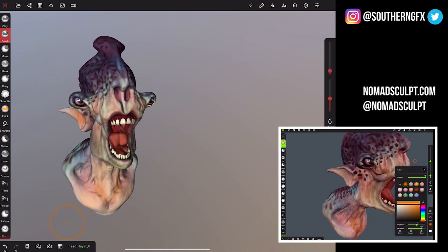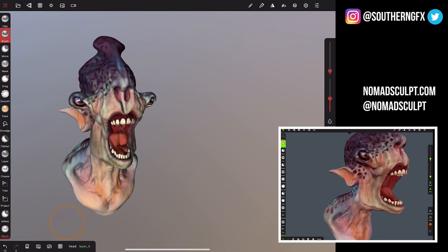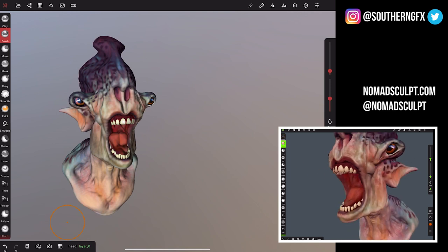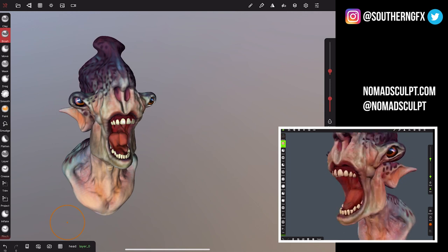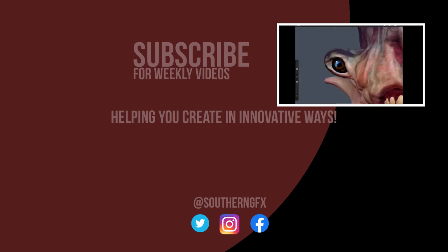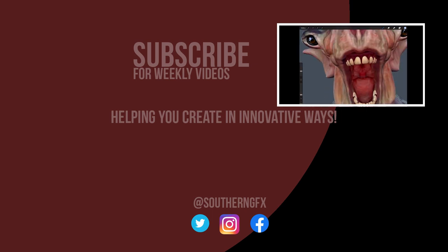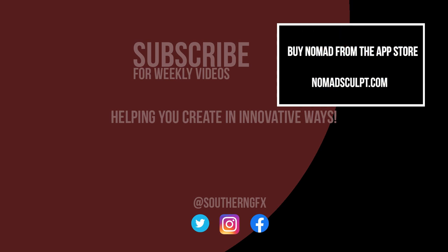We're focusing a lot on digital sculpting on the iPad. We've covered Forger for a long time now and are now covering programs like Nomad. Those of you who follow the channel will know we also do things like Adobe Medium — it used to be Oculus Medium — and Gravity Sketch, which are both VR programs. If that's something you're interested in, subscribe to the channel, like relevant videos, and drop a comment about what you want more of — more VR, or more iPad programs. Hit the notification bell; we upload every Friday, and soon every Wednesday and Friday too. Go try Nomad and let us know how you get on.